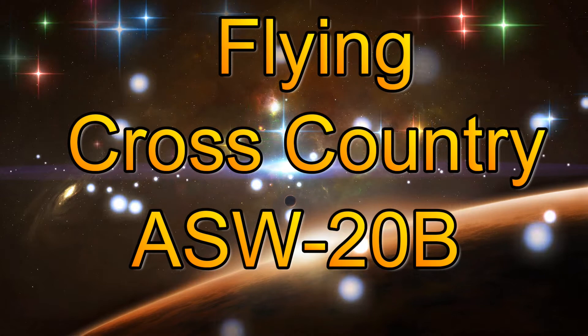Hello everyone and welcome to my YouTube channel. This video is about flying cross-country in my ASW-20B.